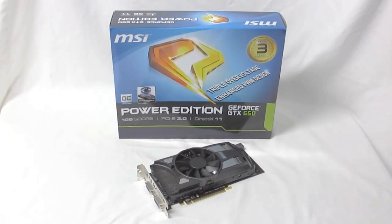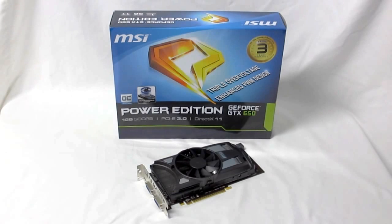Hey, HitechLegion.com, this is Skate and Eric here today. Now the 650s are out, they've been out for a little while now, and we got our hands on a special version of it. This is MSI's GeForce GTX 650 Power Edition, but this is also the overclocked edition, so you get a twofer with this one.